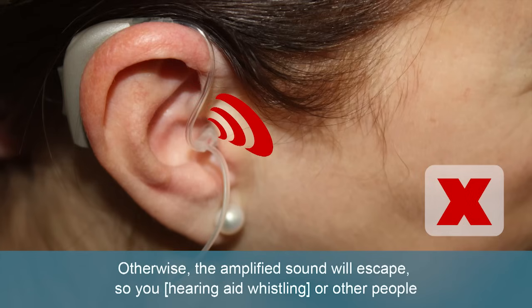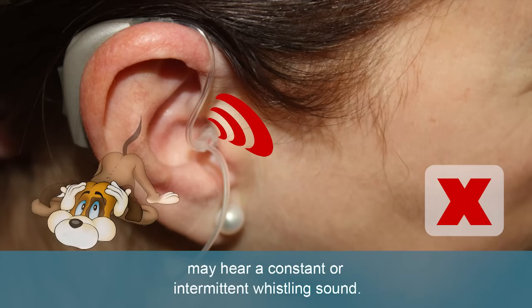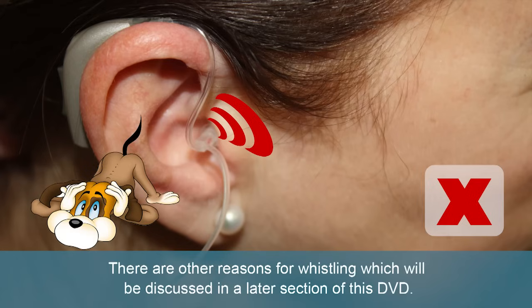Otherwise, the amplified sound will escape, so you or other people may hear a constant or intermittent whistling sound. There are other reasons for whistling which will be discussed in a later section of this DVD.